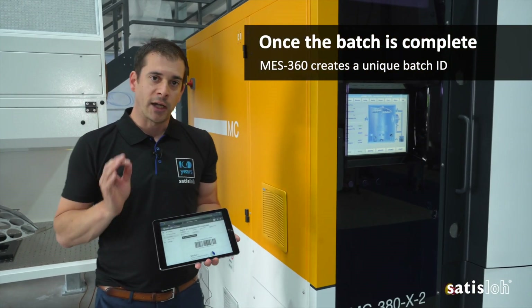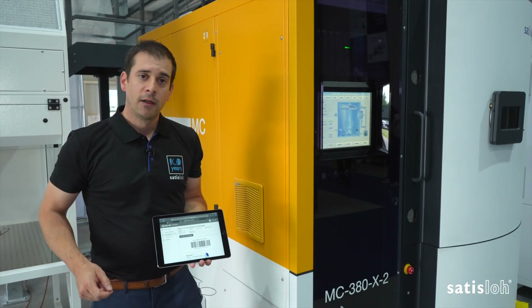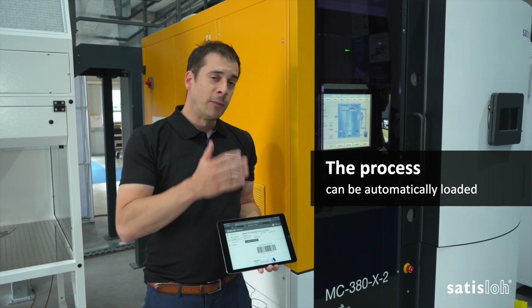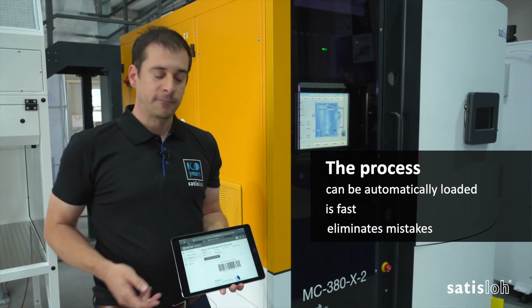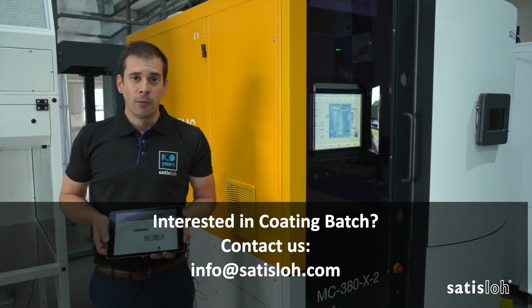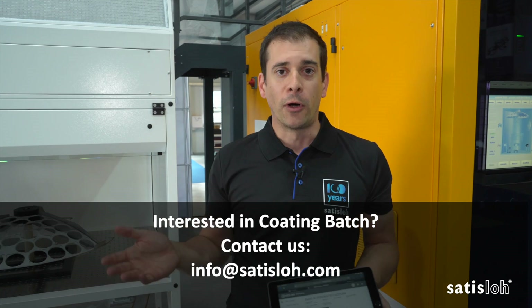Once your batch is complete, MES 360 creates a unique batch ID and a barcode, ready to be scanned directly up to your box cutter. The process can automatically be loaded, it's fast, and it eliminates mistakes. If you want to know more on this new release, reach out to our teams for a demonstration or more information.